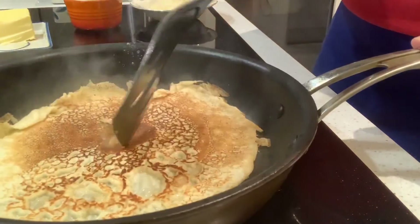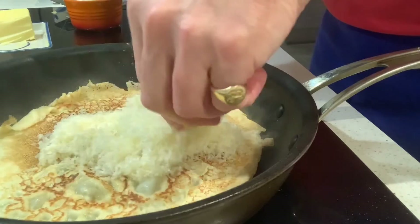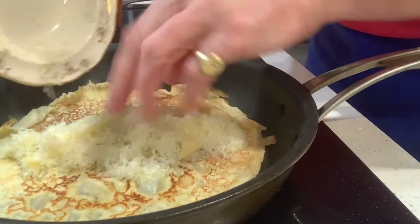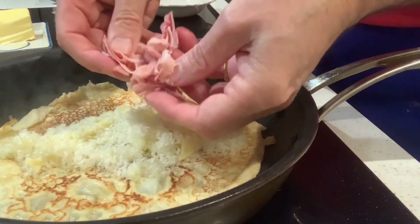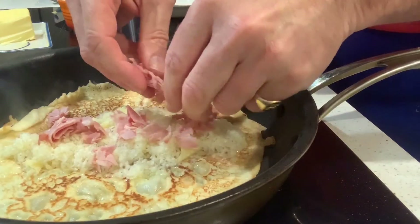So underneath — flip it over. Cheese on. Cheese through the middle; I like lots of cheese in there. If you've got a bit that's not grated, it doesn't matter, it'll melt. Spread it right down the centre section. Then I've got some ham here — just going to sprinkle that on.